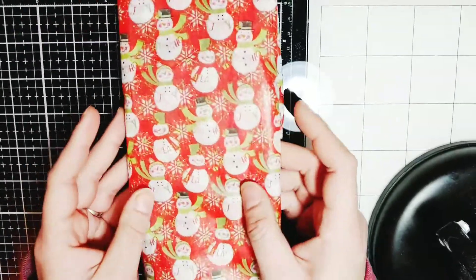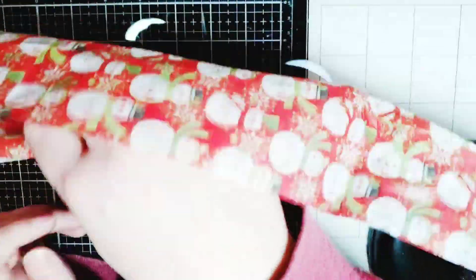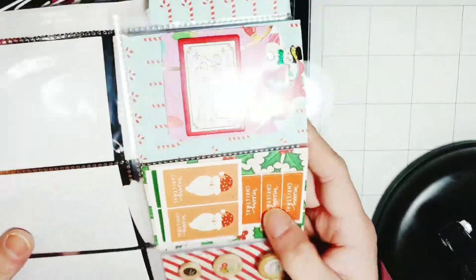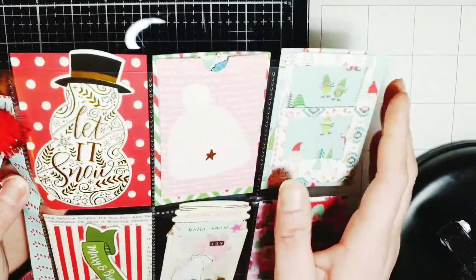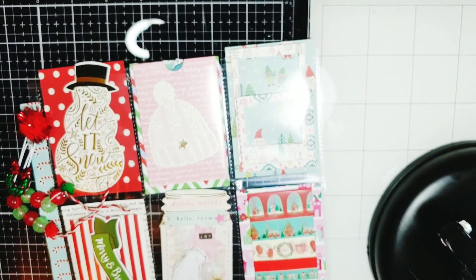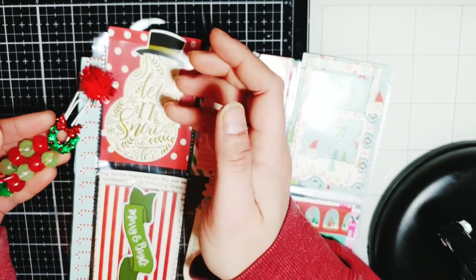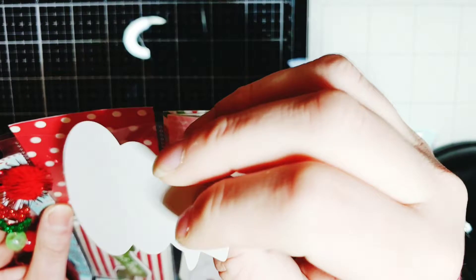And then last we have this snowman tissue paper. Oh my gosh, look — it's a pocket letter! Oh my goodness. I love this. I don't know if this is going to fit very well on my screen, but this is so pretty. She made this little dangle over here. Oh my gosh, I love this. I've never had a pocket letter before.